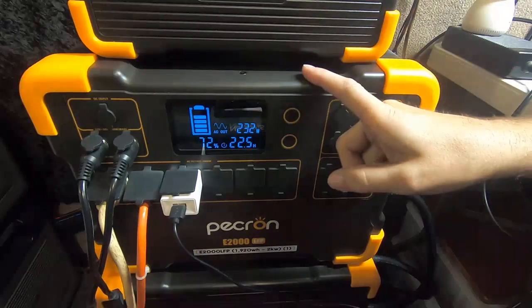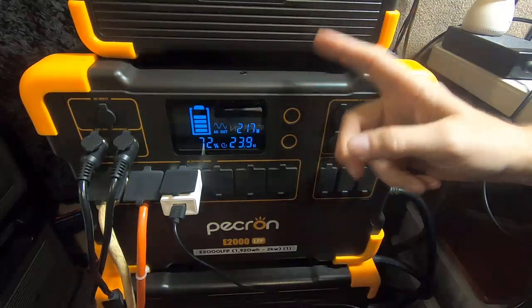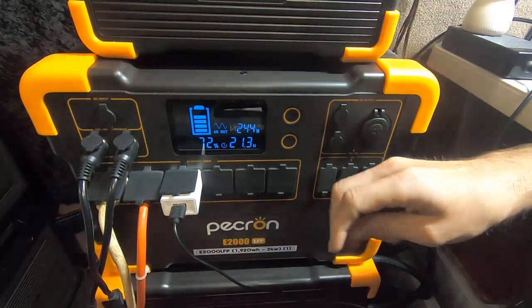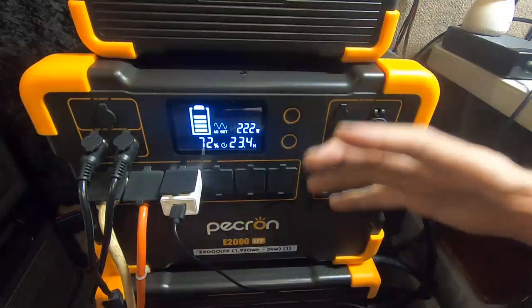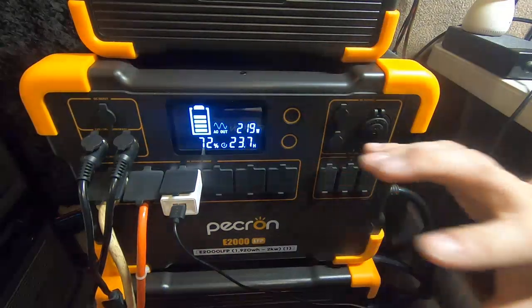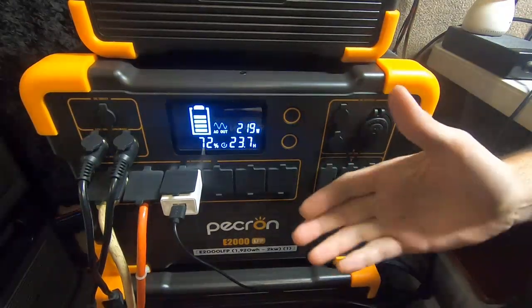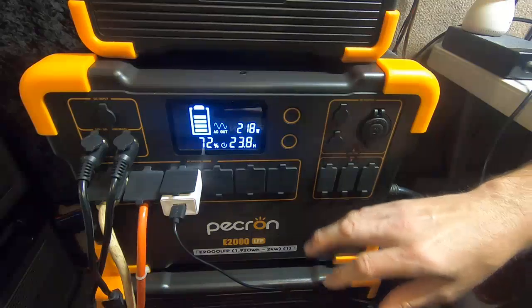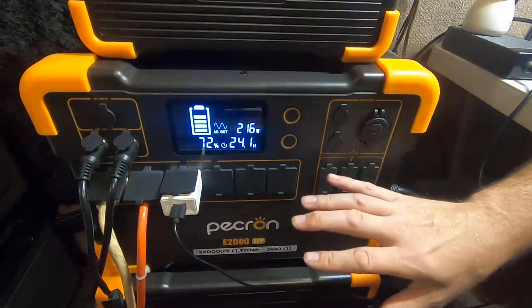There aren't many battery systems out there that you can parallel like that. Unless you get special ones — like EcoFlow, which can be put together to get 240 volts, or Bluetti's AC300 and AC500 — you need a serious power station. You need very special circuitry and very special design to be able to step up the voltage like that.